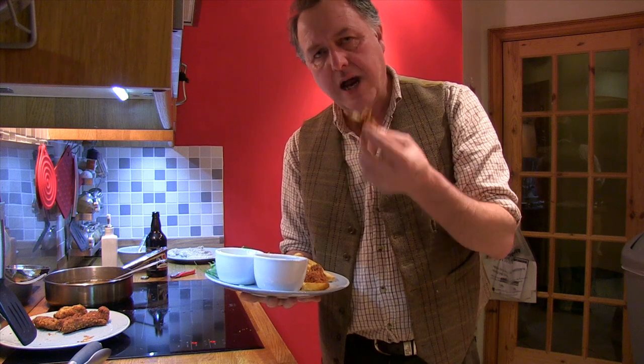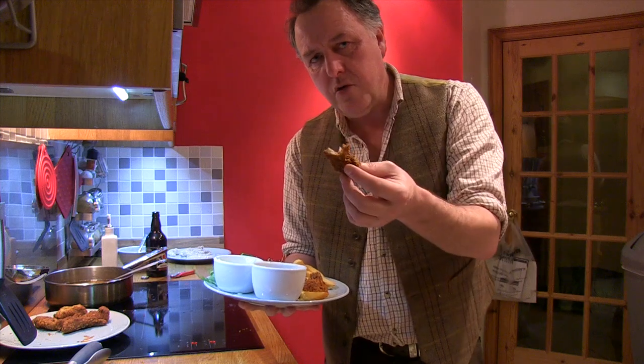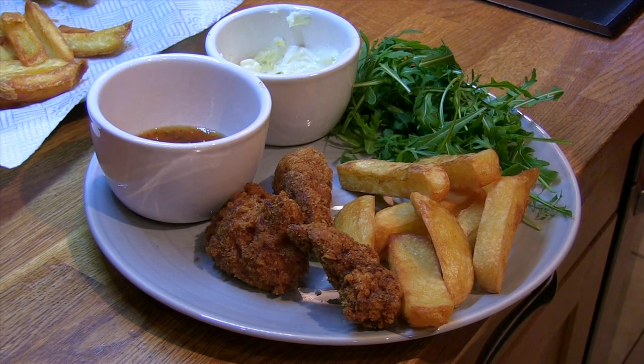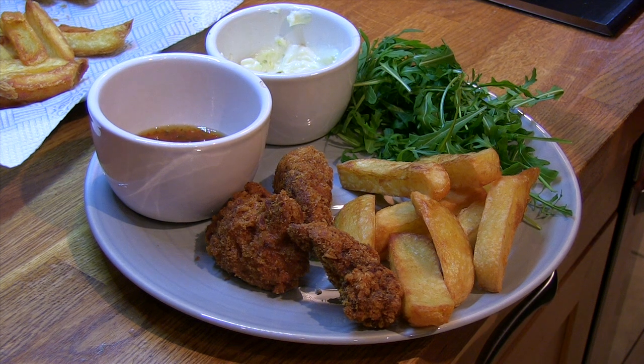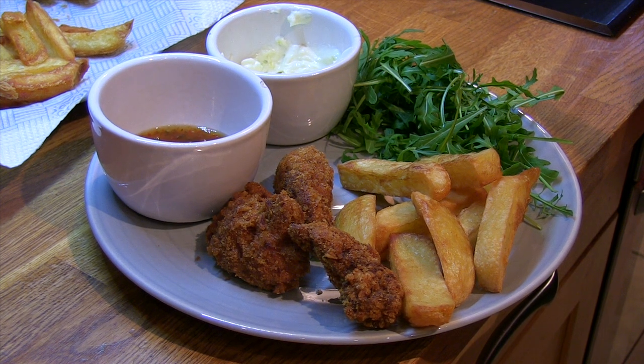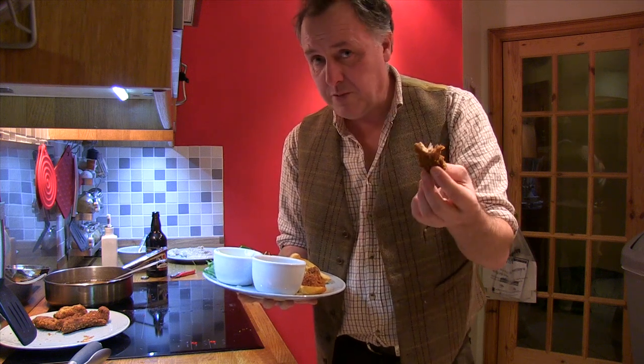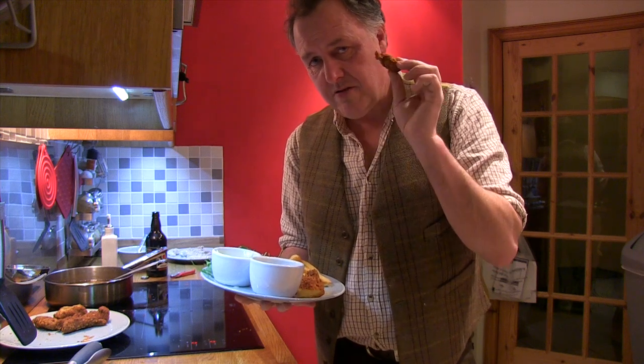That is absolutely wonderful wild food that costs nothing. I hope you've really tried to cook this with pheasant or chicken, possibly even fish, because the results are something else.